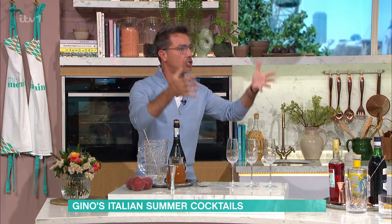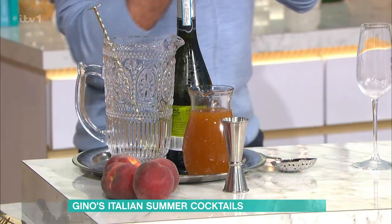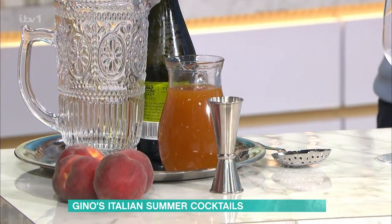Bellini — where do you start? Traditional Venetian drink. We all know it was created at Harry's Bar. Now, the peach puree — in Italy, they roast the peach and put them in a blitzer and make their own puree. But nowadays, you can buy good peach puree.